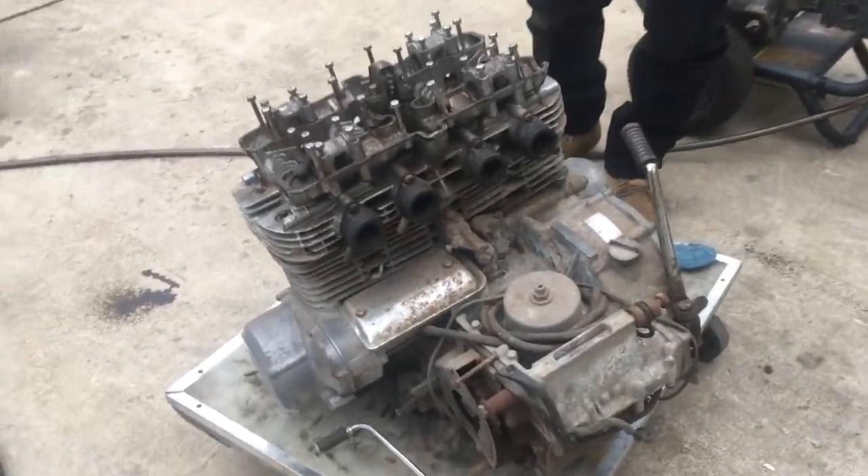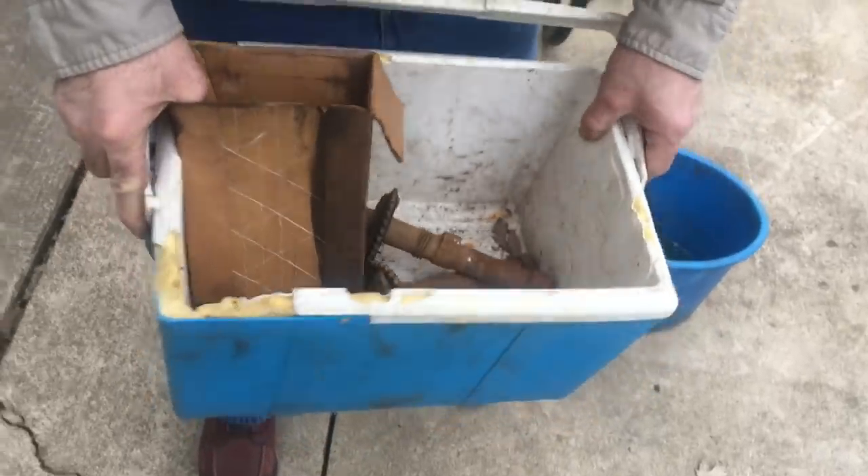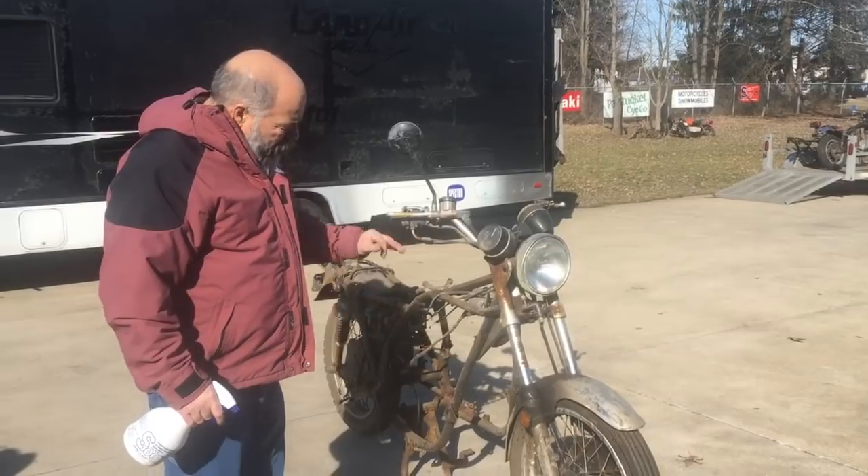I've got the cams over here — this might explain how long it's sat, because here are the cams and they don't look good at all. I've got a lot of scrap metal here too.